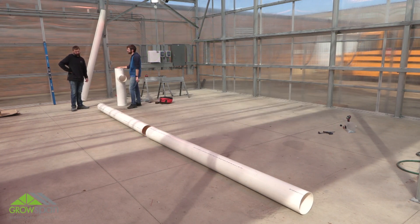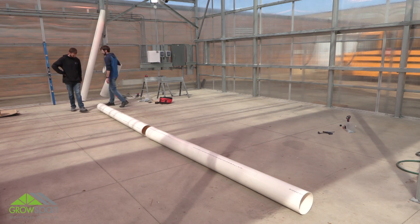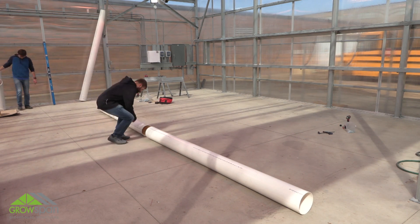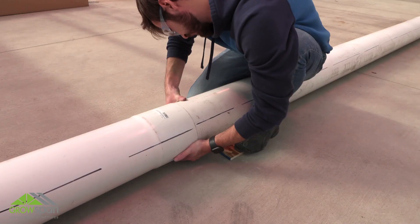This instructional video demonstrates the general steps to assemble and install an evaporative cooler system. Before you begin, completely read and understand the instructions. Before assembly, lay out all drain trough components to ensure you have arranged them correctly.